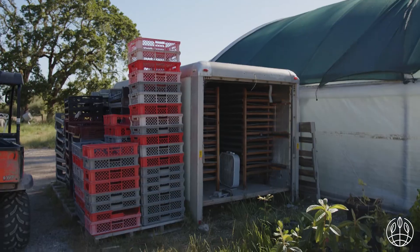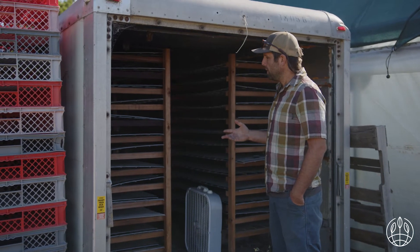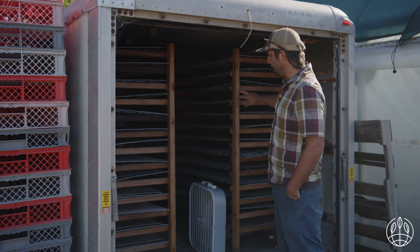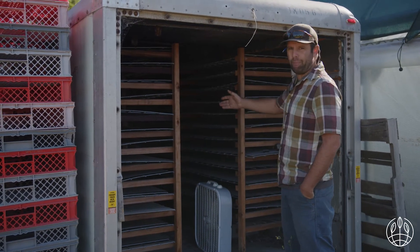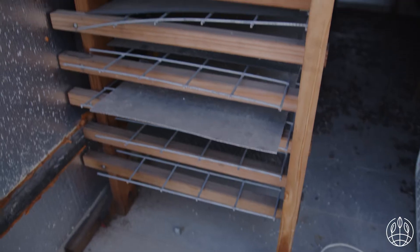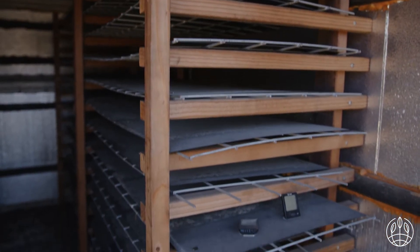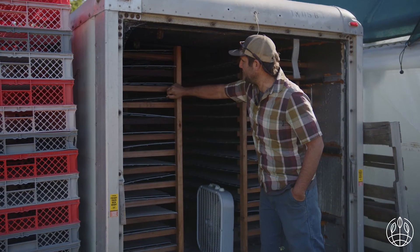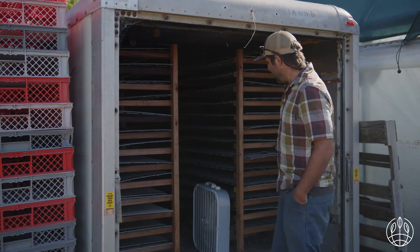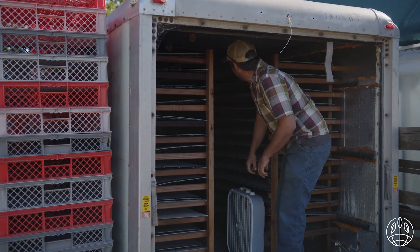So here's our germination chamber. It's very space efficient and does a decent job, but if I were to do this again, I wouldn't do it the same way. This is set up to fit 240 trays at a time, which is a lot for a roughly 6x8 or 8x10 box. Every layer is a custom-built redwood rack with hog panel — we cut the hog panel to size and put it in. We realized the trays don't slide very well on hog panel, so we use thin industrial plastic set on top, which makes loading trays really easy. However, the roof isn't very high, so for an average-sized person like me at 5'10" or 5'11", it's not comfortable.